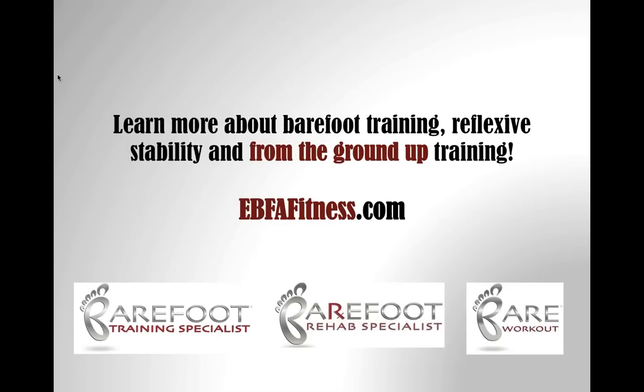If you want to learn more about fascial tensioning and our certifications, please check out ebfafitness.com. For attendees of past Barefoot Training Specialist certifications, please note we are updating the curriculum to integrate fascial tension concepts. For anyone who couldn't download the handout, email me at education@ebfafitness.com and I'll send you the PDF.